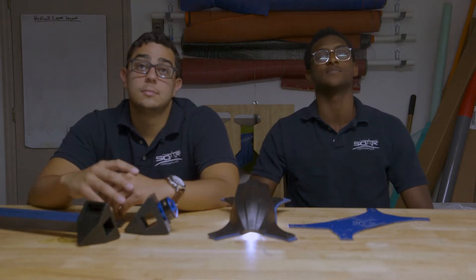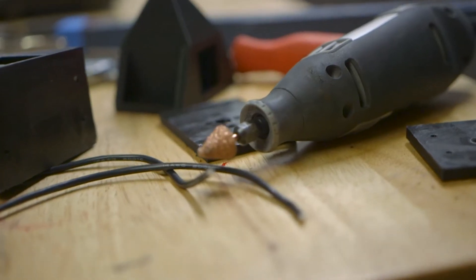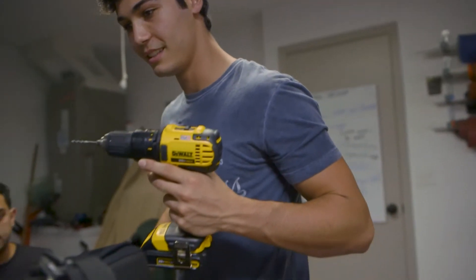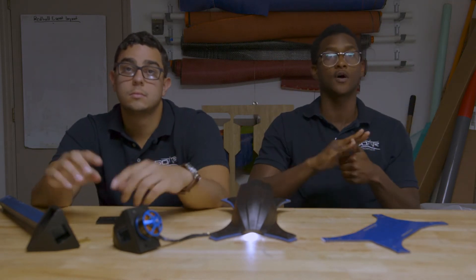What's up guys? This is Sword Team again, and you're watching video number three in the X-Class Build Series. We want to thank you guys for tuning in today. If you haven't seen our previous videos, we'll link them down below — part one and part two — that'll really get you caught up. We've got some really cool stuff lined up today. We're showing you where our current stage is build-wise and how we're going to build this thing up. So without further ado, let's get into the video.